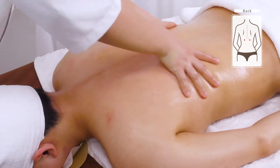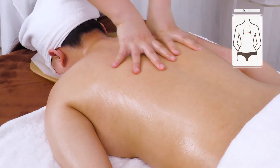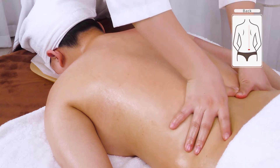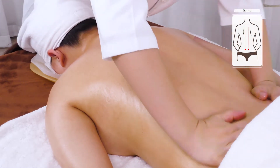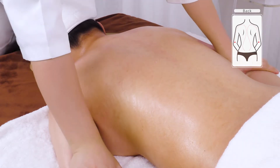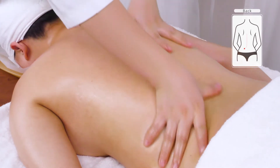Push on the Du channel and Bladder channel with both hands 3 times. Then alternate hands in pushing the Du channel and Bladder channel 3 times.